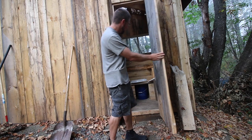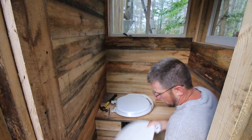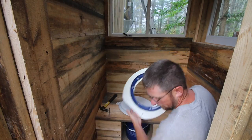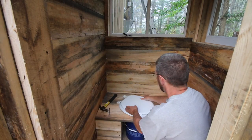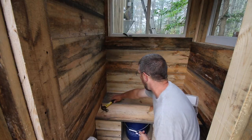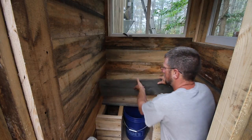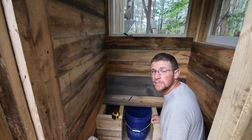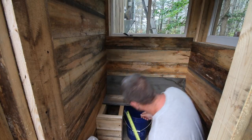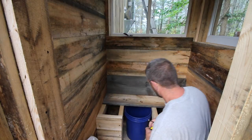Yesterday we got a lot done for the outhouse. If you didn't have a chance to see that video, I'll link it right here. Still trying to work in some tight quarters here, but what we're doing at this point is installing the seat. We went out last night and we bought a new toilet seat cover. Now we need to figure out where to make the hole — that's very important. I'm going to try to figure out the best way to do this.